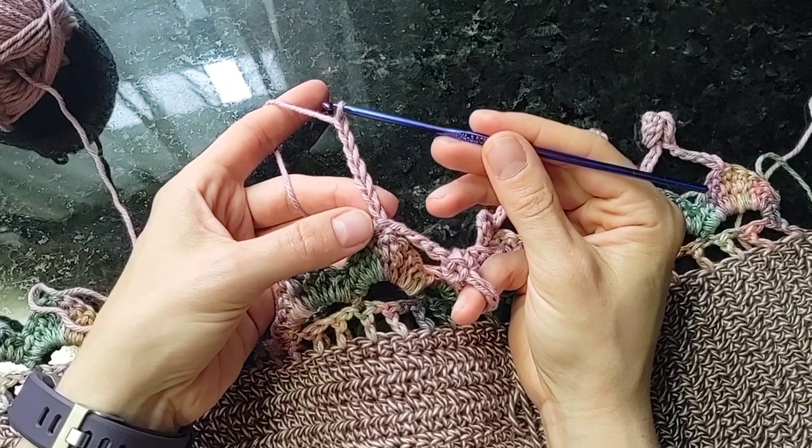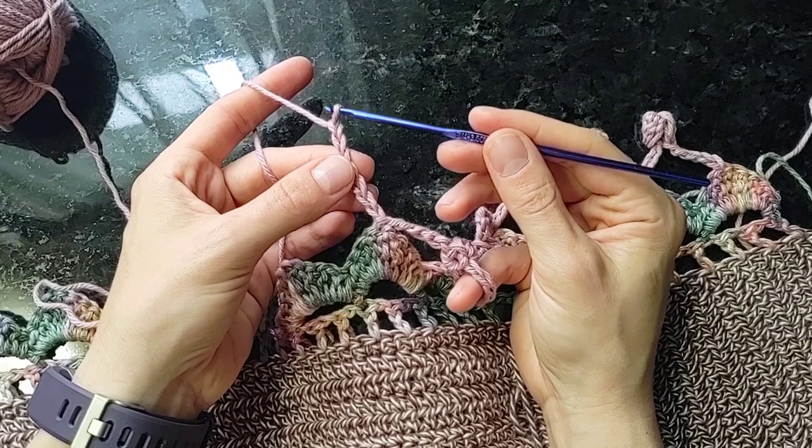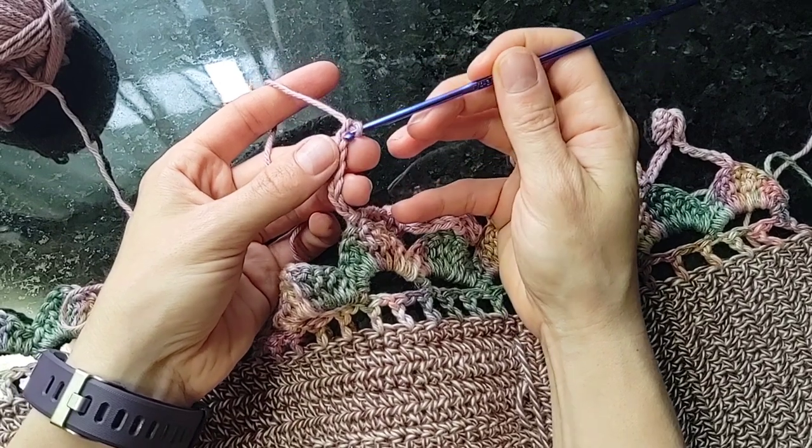Those seven stitches are the first five chains — one, two, three, four, five — and then two at the top which are going to become part of the pom-pom stitch.